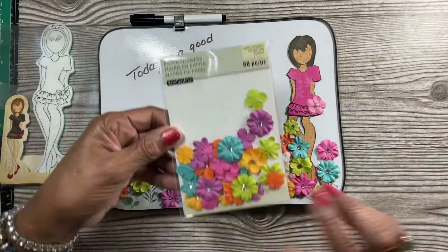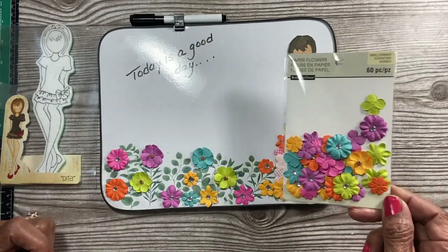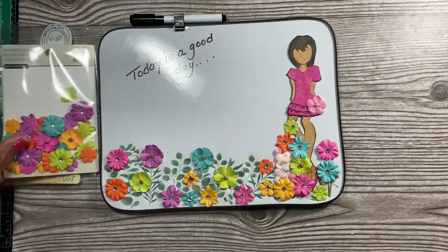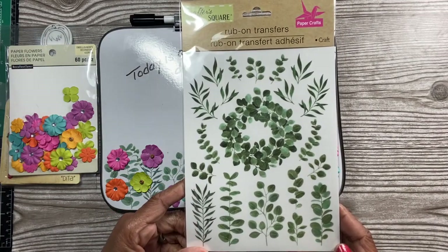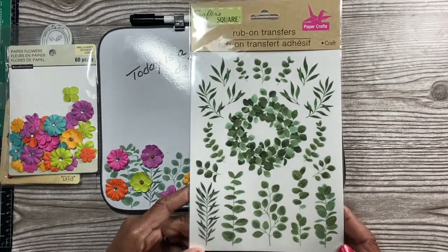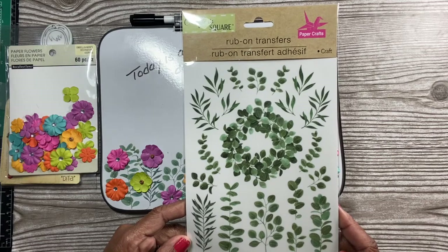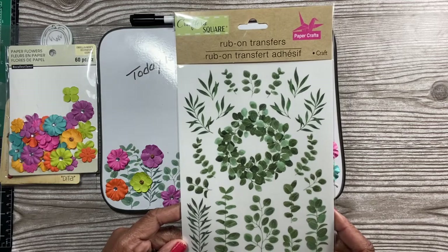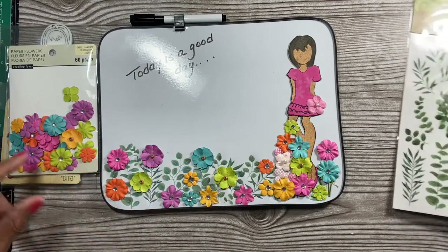I used these flowers from Michael's. And for the greenery parts, I used this Crafter Square from Dollar Tree — these are the rub-ons. These rub-ons are just great, I'm beginning to love them. If I go back to Dollar Tree I may pick up a few more. These have been coming in handy for a lot of different projects. If you go to Dollar Tree, pick a couple of these up — you're going to love them. Look how they look on here, really nice.